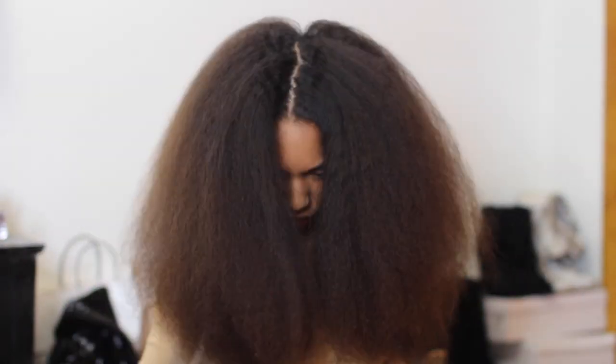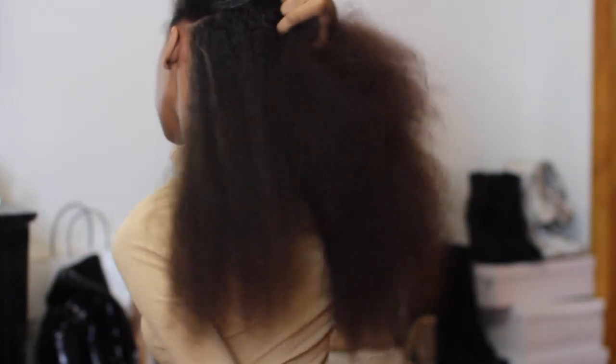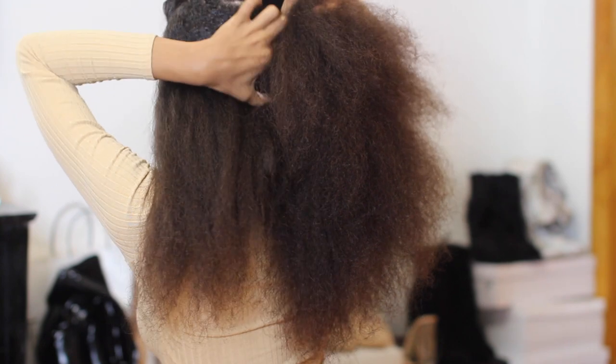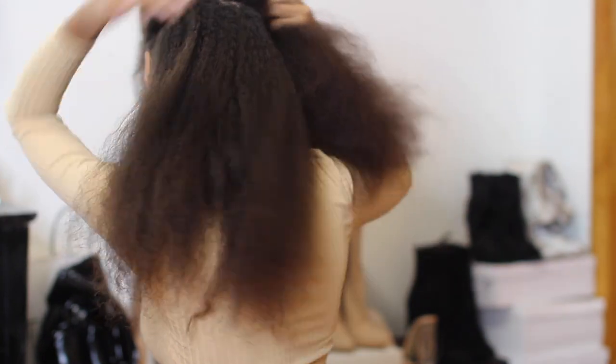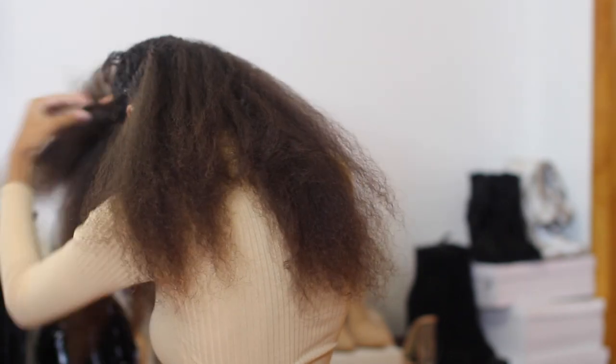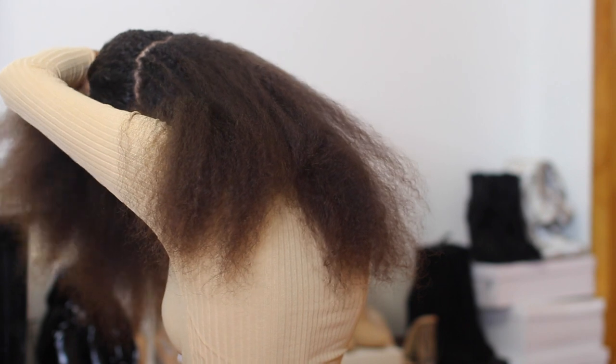My hair is full! That's what my hair looks like when it is thoroughly blow dried. I'm going to take about half of my hair, section it off, and put the other half in a ponytail just to get it out of my way. Then I'm going to start flat ironing my hair.